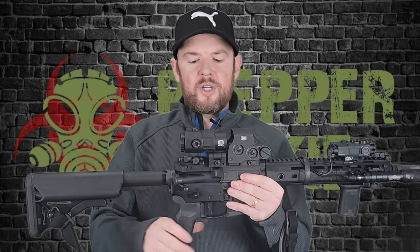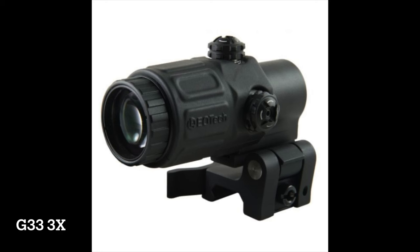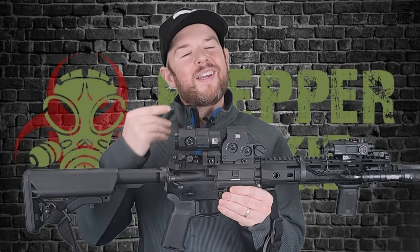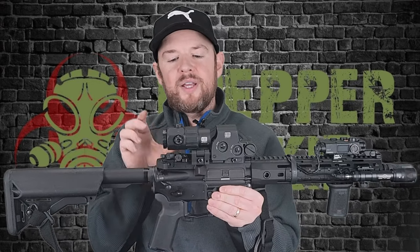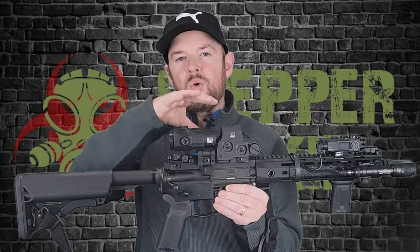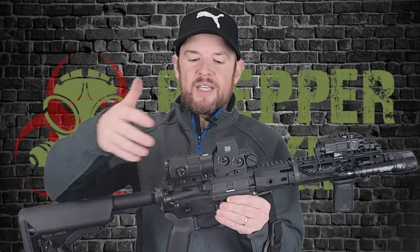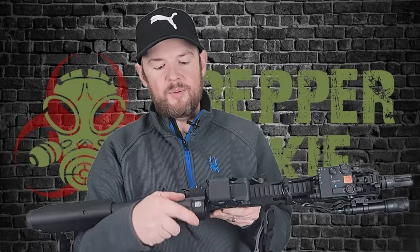This will look very familiar. It'll look very similar to the original G33 magnifier, which it should because it's roughly the same length as the old one. Yes, there's a new magnifier with EOTech for the 3X which is shorter, but if you're looking at the old magnifier, this one is pretty much the exact same length. It has the same flip-to-side mount system, which I love.